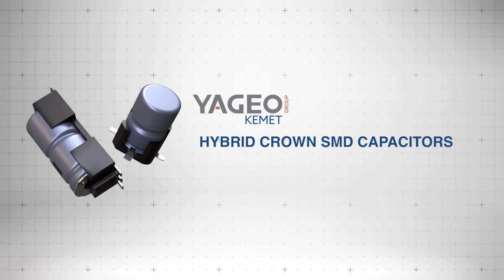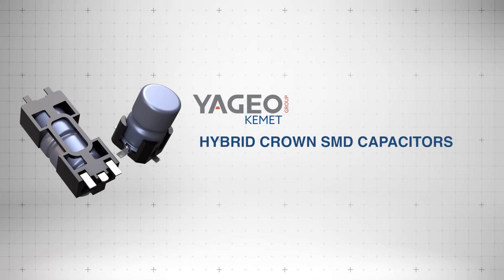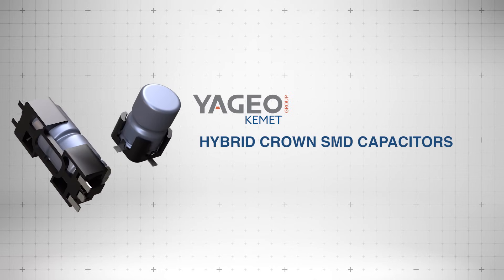Kemet Hybrid Crown SMD capacitors deliver high ripple current handling, high temperature resistance, and excellent electrical performance in a durable, compact design.